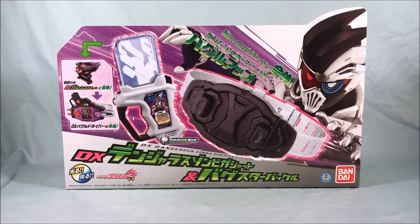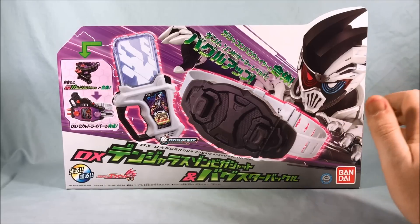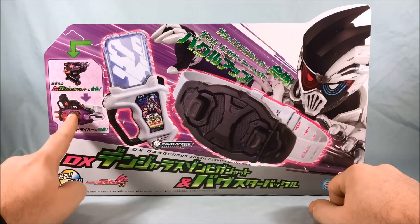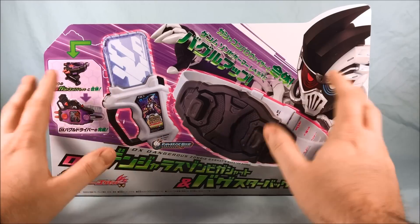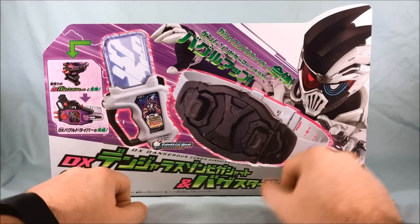Hello everyone and welcome to Long's Toys. I have another Kamen Rider X-Aid review for you today. This is the DX Dangerous Zombie Gashat and Bugster Buckle. Basically how this works is if you already have the Gashicon Bug Visor, this is a kind of belt buckle that you can mount it to, to get some additional sounds out of it. You also get the Dangerous Zombie Gashat.